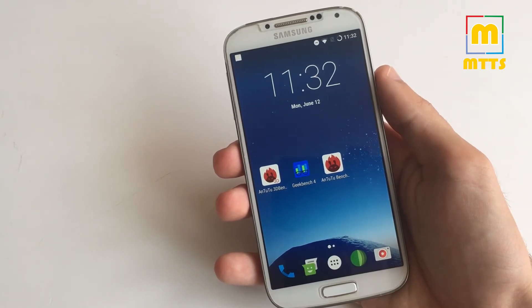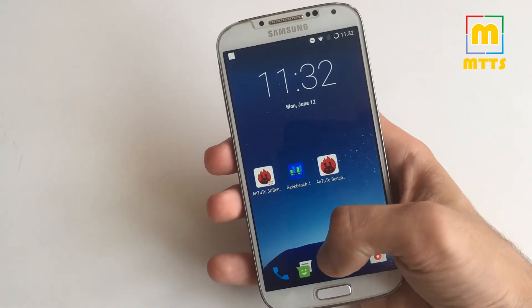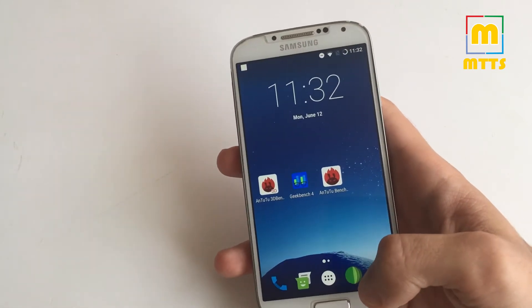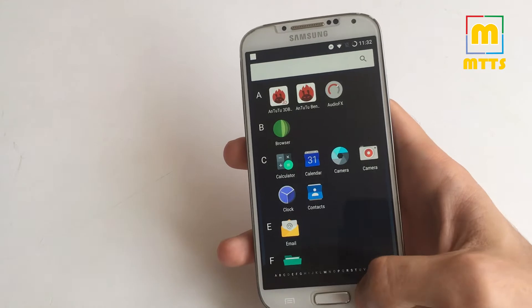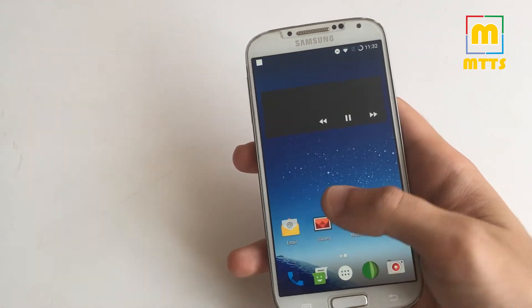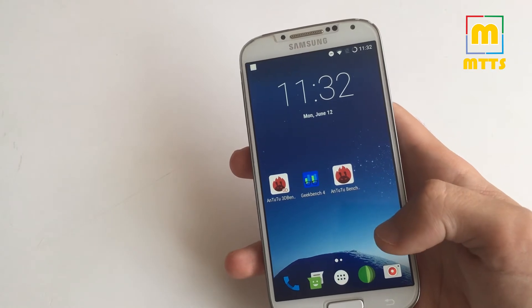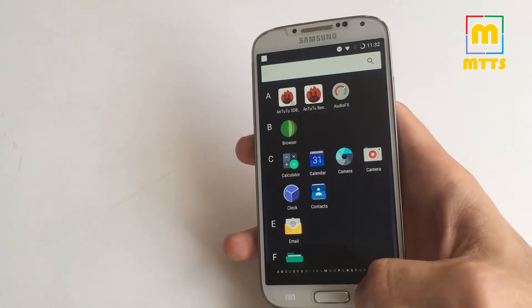The ROM I'll be showing you today is the fourth stable version. It has a number of improvements compared to the previous third stable build, which already was a very suitable daily driver. There are no major aesthetic differences. It still has the Trebuchet launcher, which I'm currently using because I haven't installed the Pixel launcher. I prefer this one more, I guess.